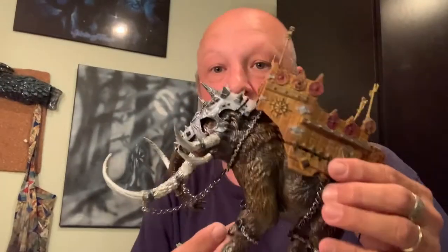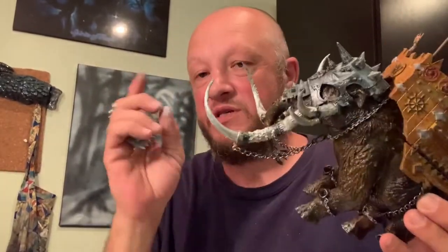Welcome back to Choose Your Own Path. Today is Wednesday and we are going to make our build for our mammoth. We have our mammoth all ready and painted, we still have a couple of characters to paint, and we primed up all our spikes.